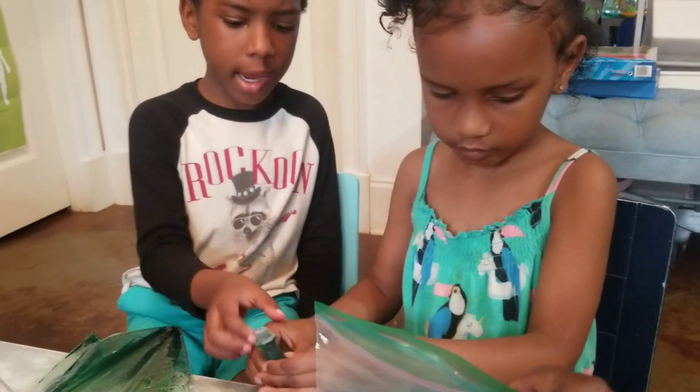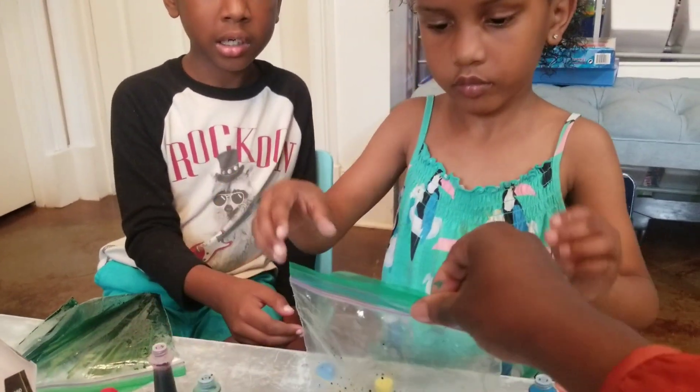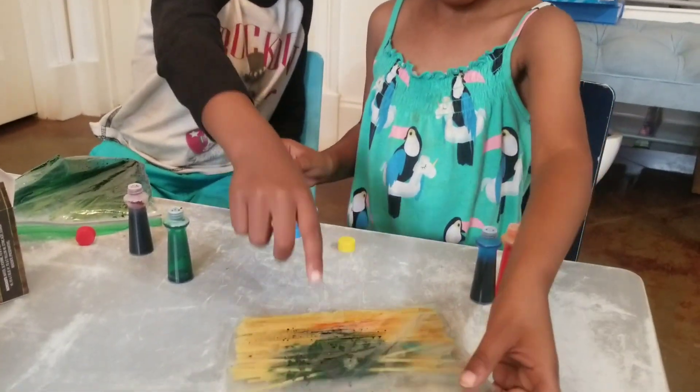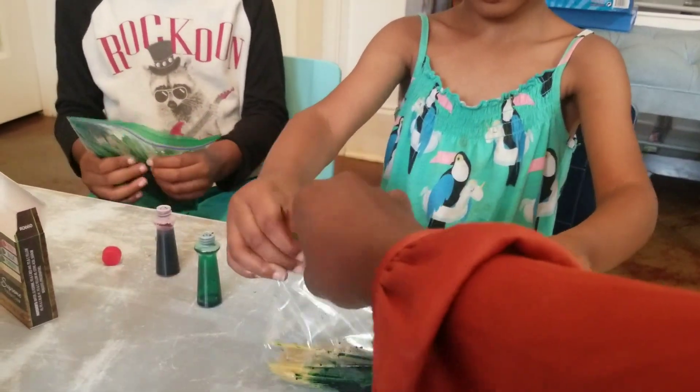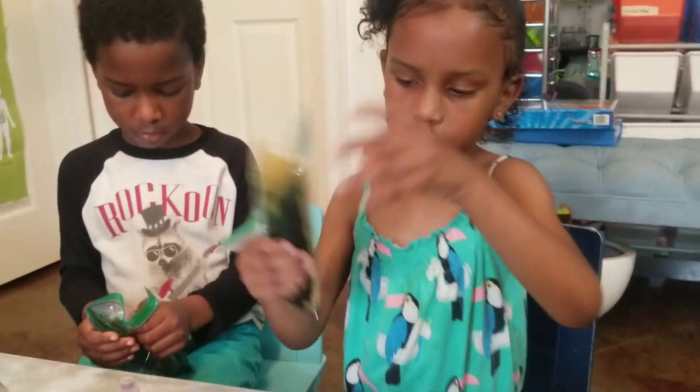I think it's green already. It looks like it's green, it does. You just want to do green? No. We already put some red in there — you already put another color in there. Did you forget? Yeah. That's what I'm saying, you have to pay attention to what you're doing, okay? Alright, shake it up, girl.